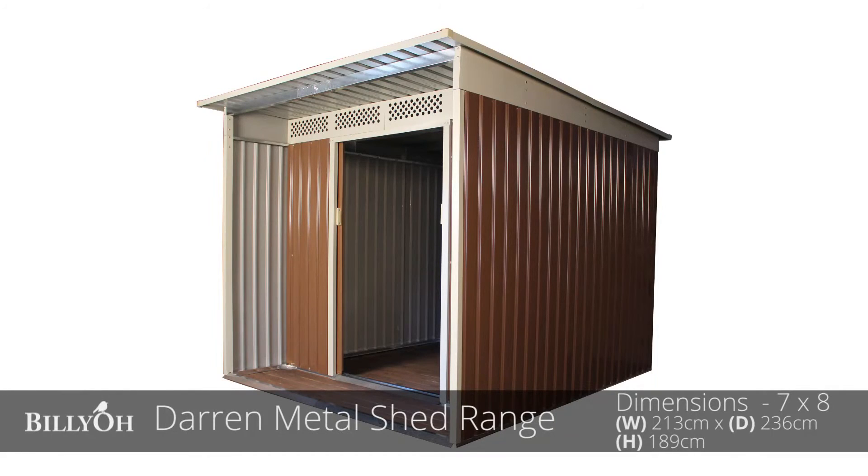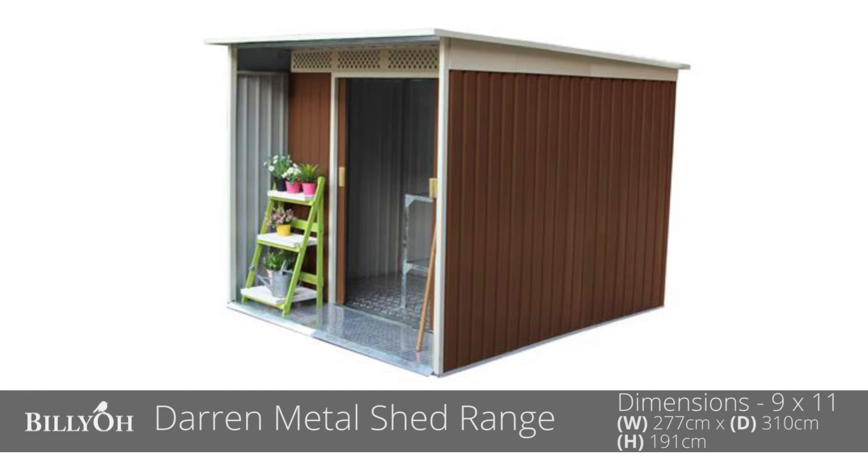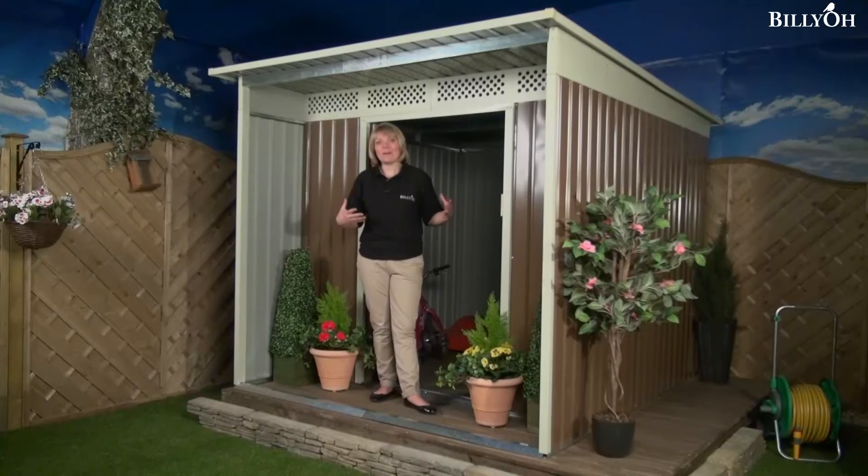The Darren Metal Shed comes in two different sizes — both of the same height and the same depth — you just get two width options. So it depends on how much storage space you need or the size of your garden, so you can get the perfect Darren shed for you.